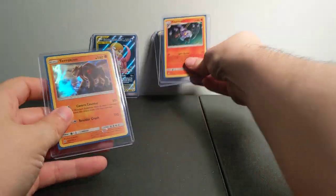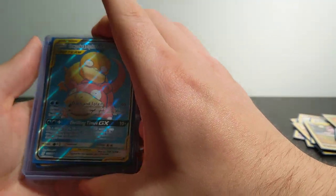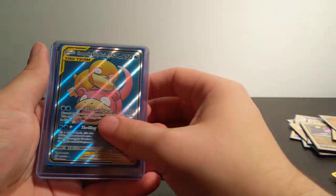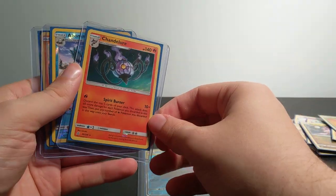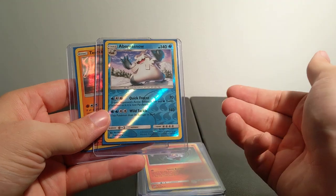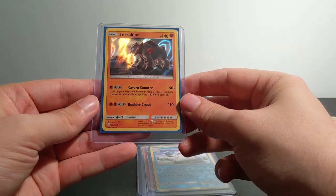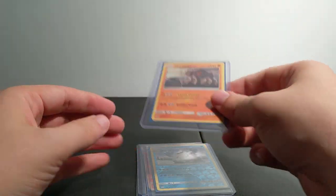The main cards we got out of this set — we got a GX Slowpoke and Psyduck. Wow, that's actually really cute. Chandelure holographic. Abomasnow — it's a reverse holographic but it is rare. And Terrakion holographic. Very nice, man.